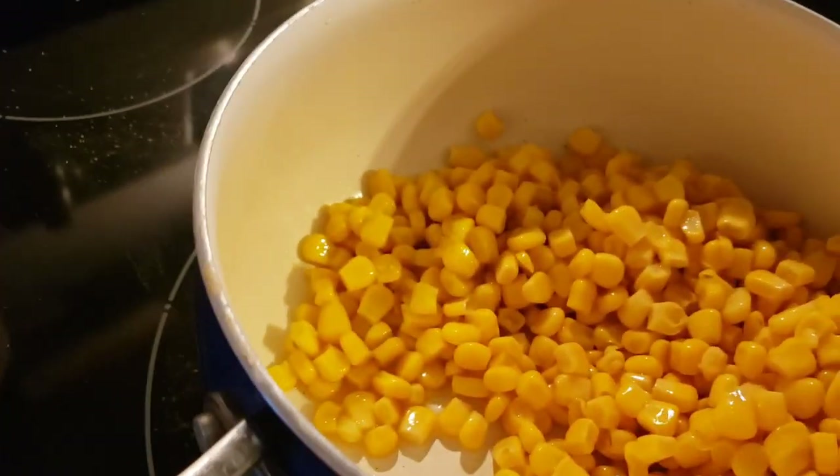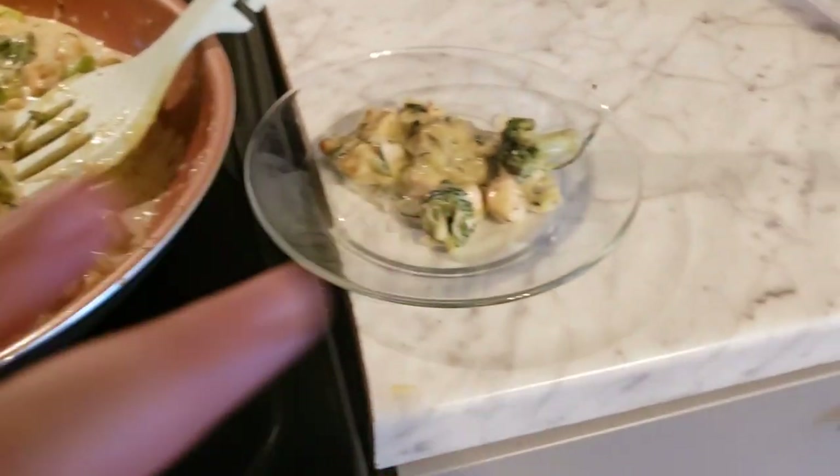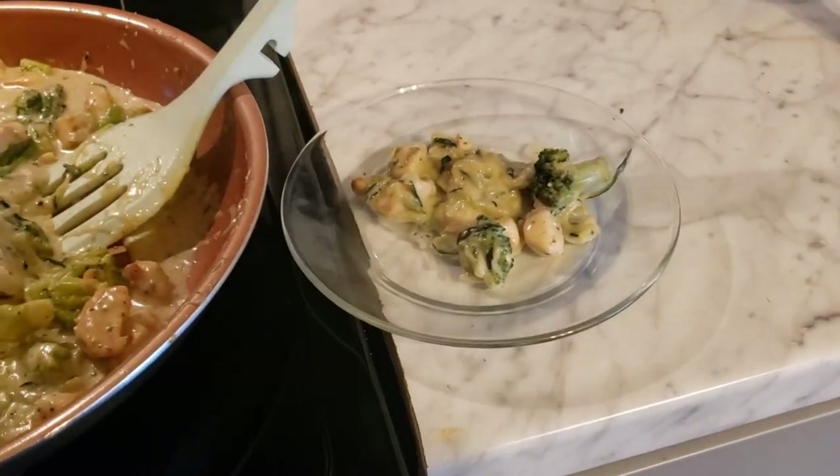My phone won't stay on the tripod with the new case. I'm heating up some corn too — let's have a little bit of corn to go with it. Okay, we've got it all done, let's give it a try!